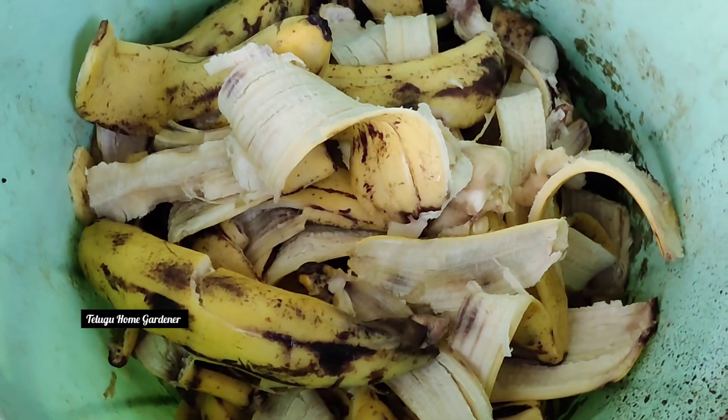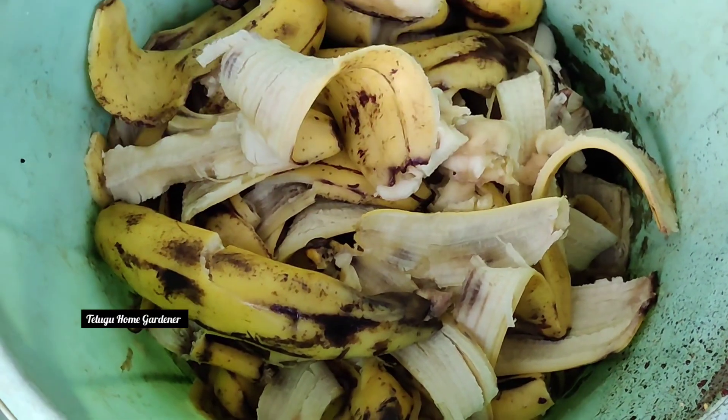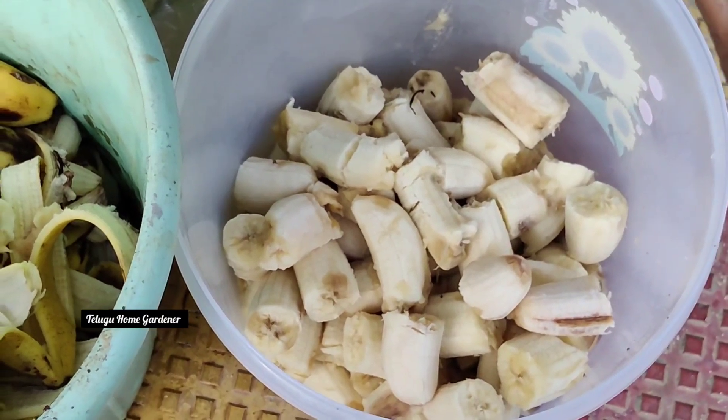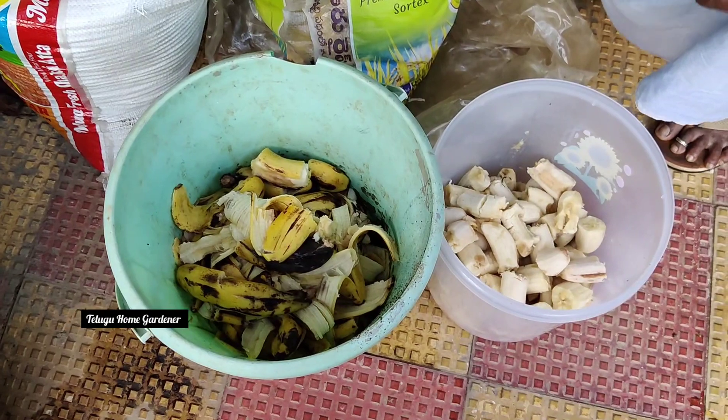Put the banana in the front side. I'll mix it well. This is a fermented juice. It is very effective for plants and flowering plants. The smell is very good.